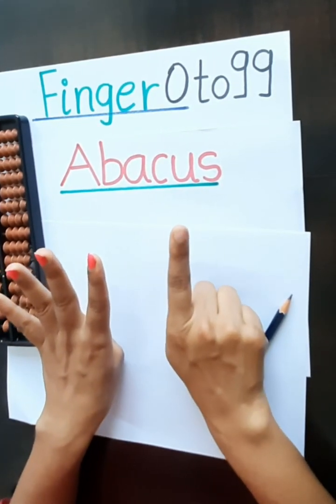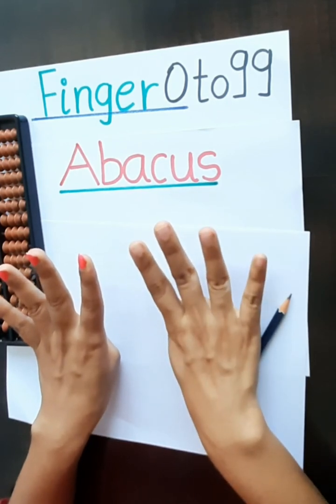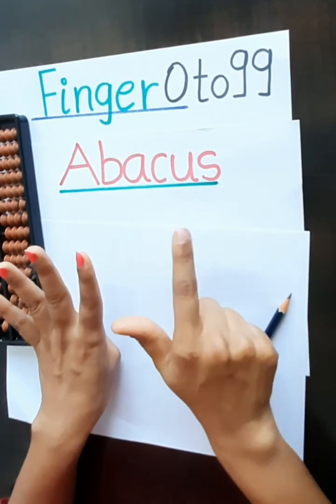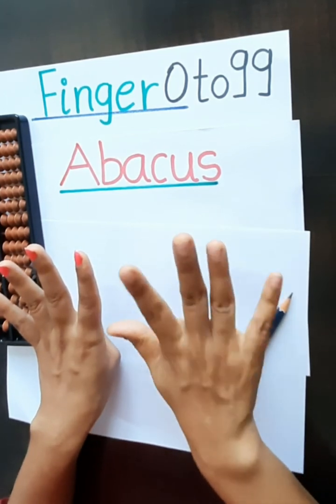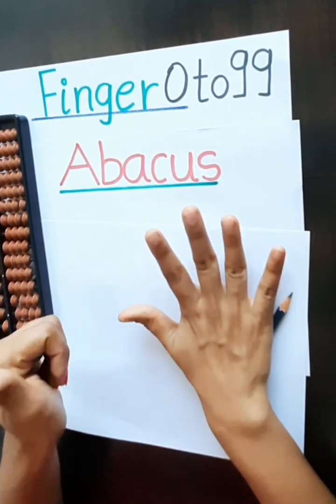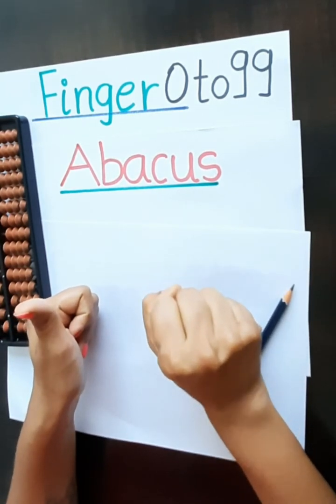Again 4 and 0. 40, 41, 42, 43, 44, 45, 46, 47, 48, 49. And this is our 50, 51.